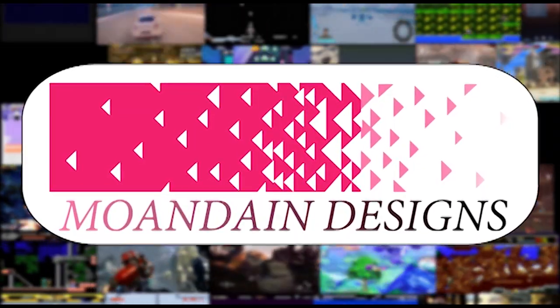Hey there, welcome to another episode of Mundane Designs. I'm your host Mundane. This video is part of my controller collection series and today we're going to be going over the Sega Genesis and the Sega Master System controllers.